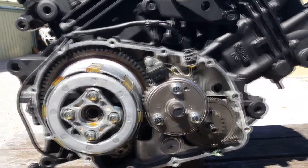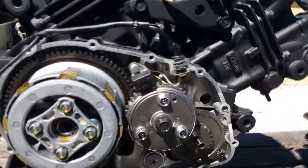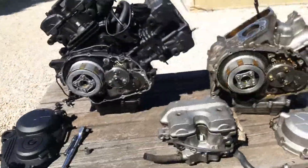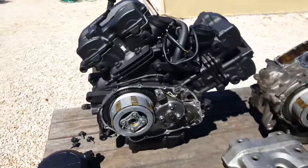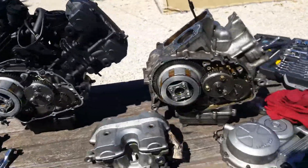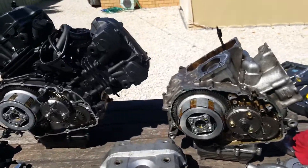So I guess what I'm planning to do is actually do a full-on EFI injection system conversion onto the Spada from a 2010 VTR-250. I'll go over the other differences of the engine as well.